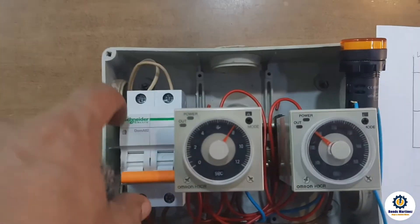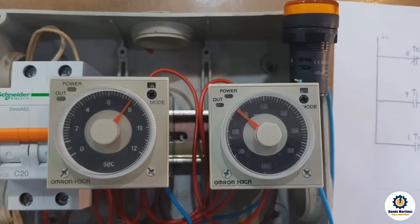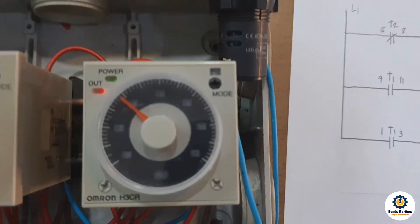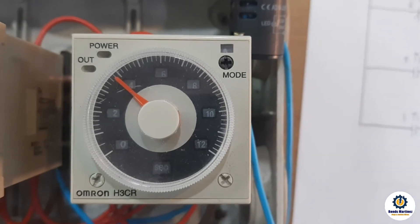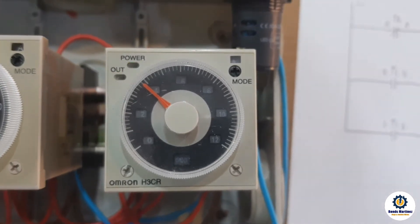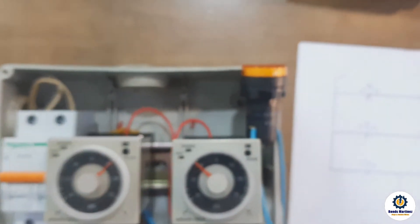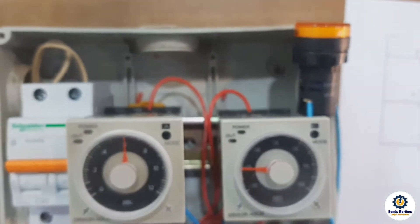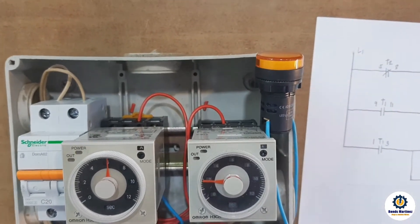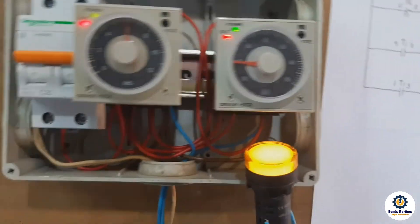I've already put power. Temporarily I put the off time at around 8 seconds and the on time is 4 seconds. So it will start counting now: 2, 3, 4 — I'll listen to the time. It's about 6 seconds off and 3 seconds on, just for testing. It's okay.